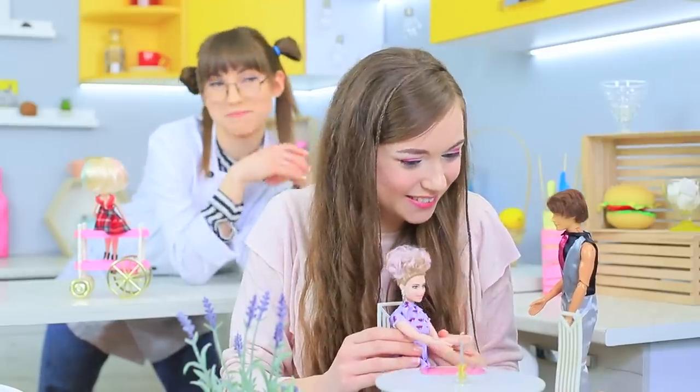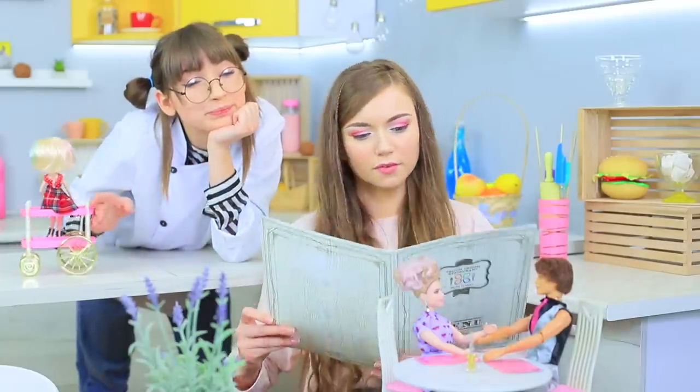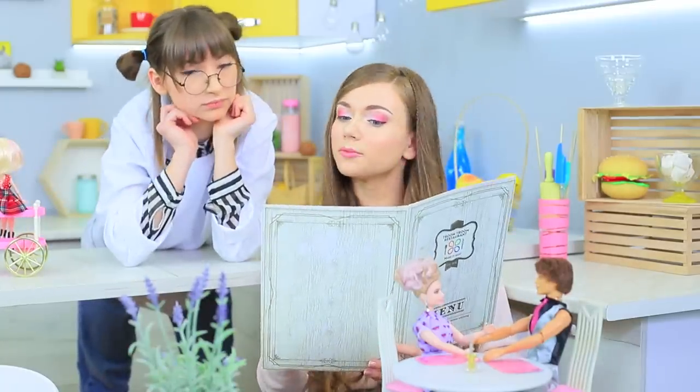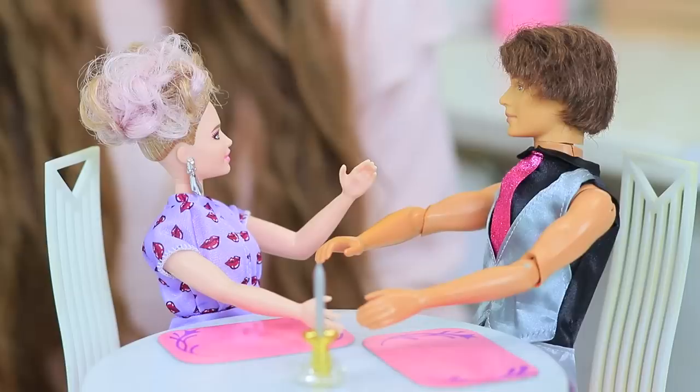Barbie's friend Ken comes to the restaurant! Miss Ratatouille livens up the moment she sees the new male guest — she will try very hard to make Ken like her dish! Stephanie orders food for the doll couple: a burger with coleslaw for Barbie and a hot dog for Ken! Excellent choice!